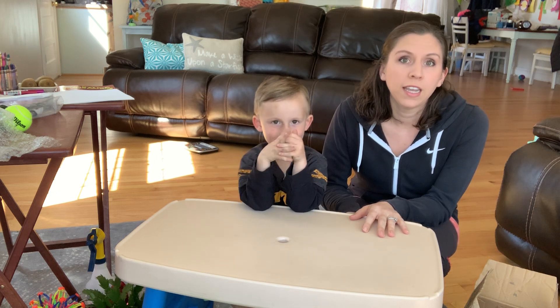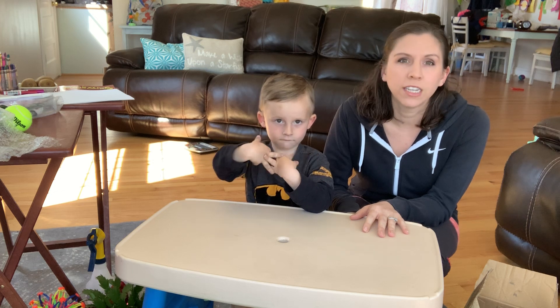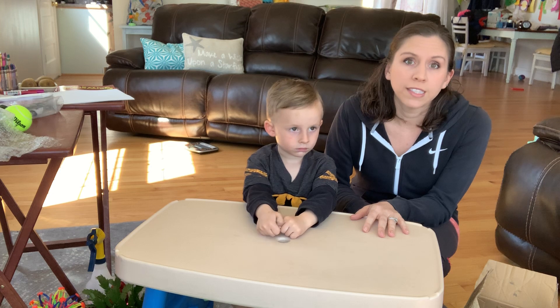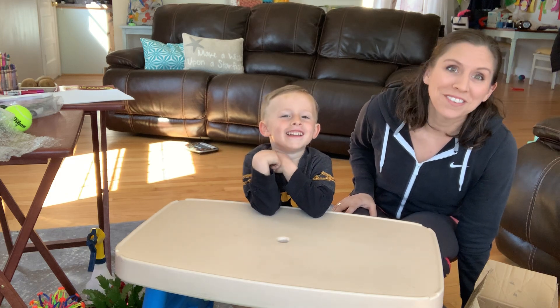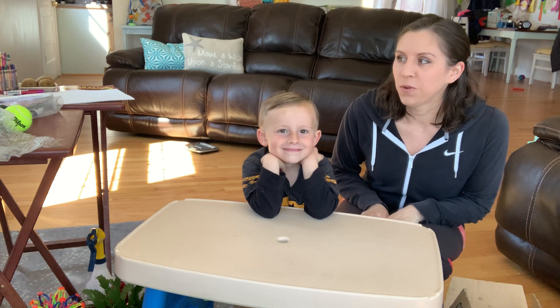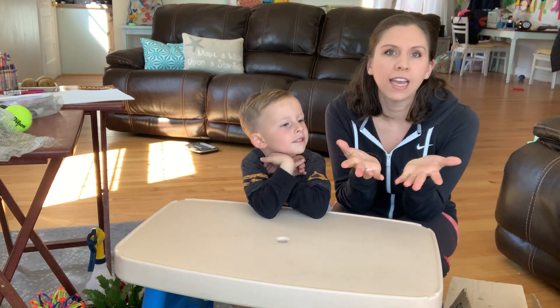Hopefully you guys can do some of these things at home. I tried to think of materials you might have laying around the house, so hopefully this helps you in some way. This is my helper today — his name is Reed. He is happy to be with us. So we'll go ahead and get started with just some activities to help strengthen the hands.